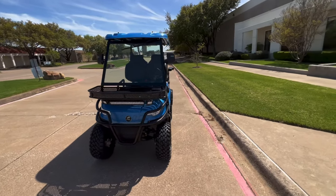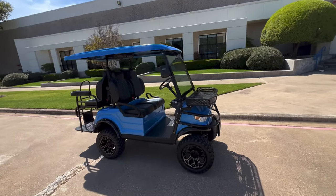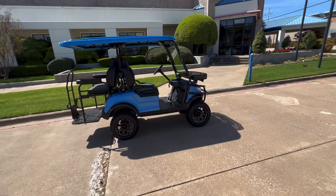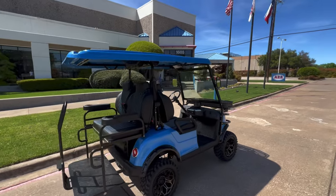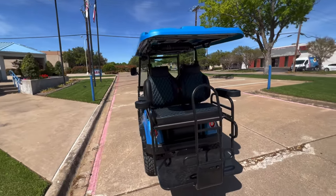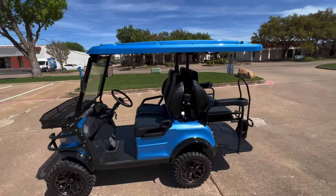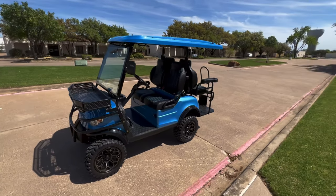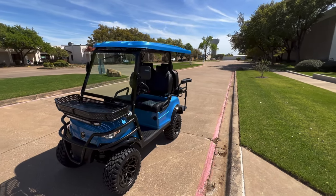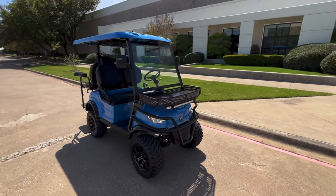So this is Eric's 2023 E40L — this is the Kansas blue color — 14-inch bronze Bravo wheels with the Nomad tires, all the upgrades you can possibly imagine. This thing came out fantastic. It's going to be loaded up into a trailer here shortly and getting on its way to him in Florida. I know he and his wife are very excited. I think they're going to load it straight up and go camping next weekend.